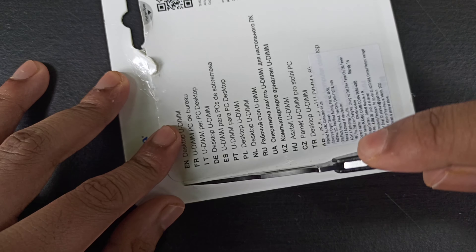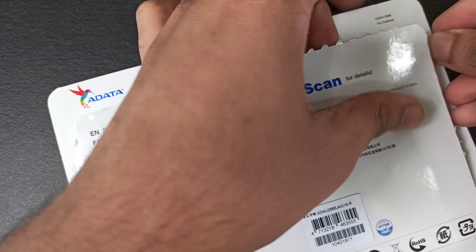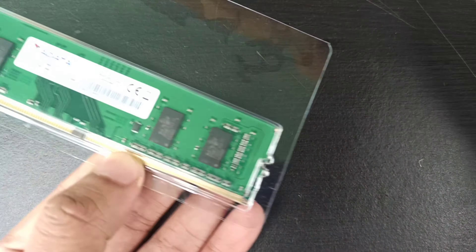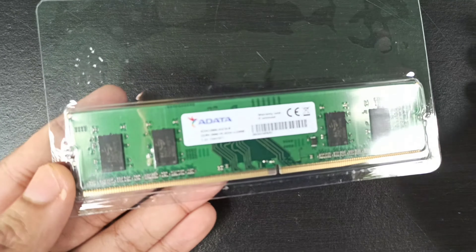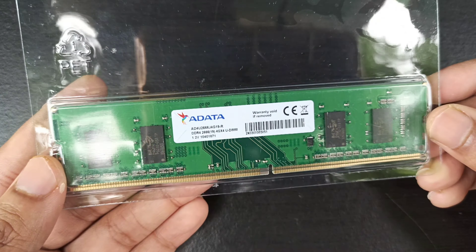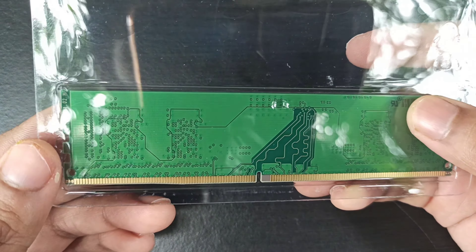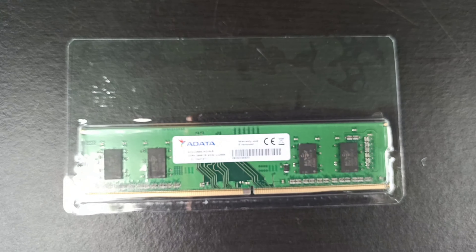It seems to work with the knife. As you can see, it's in a plastic cover, packed pretty nicely. The packaging was really good, talking about both the companies — Amazon and Adata. The unboxing experience was fun. Now let's take this out from the plastic cover.